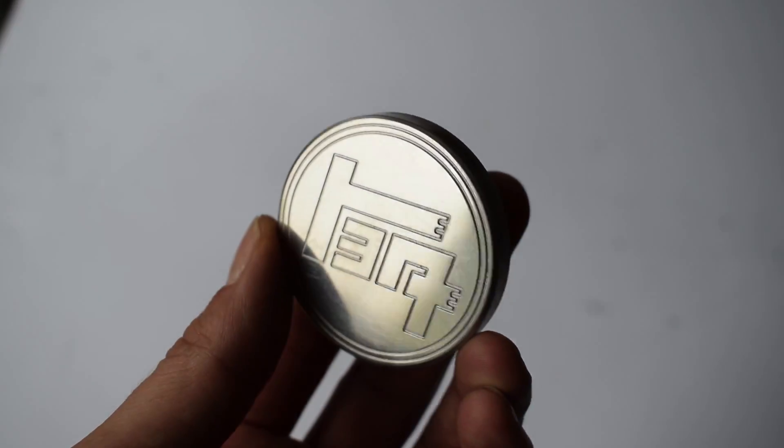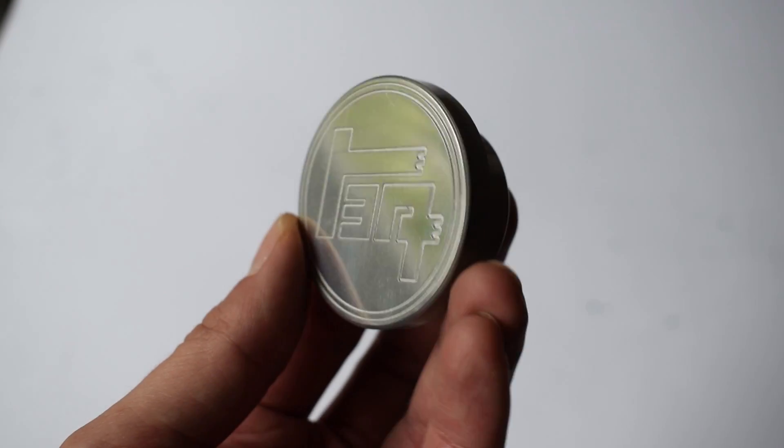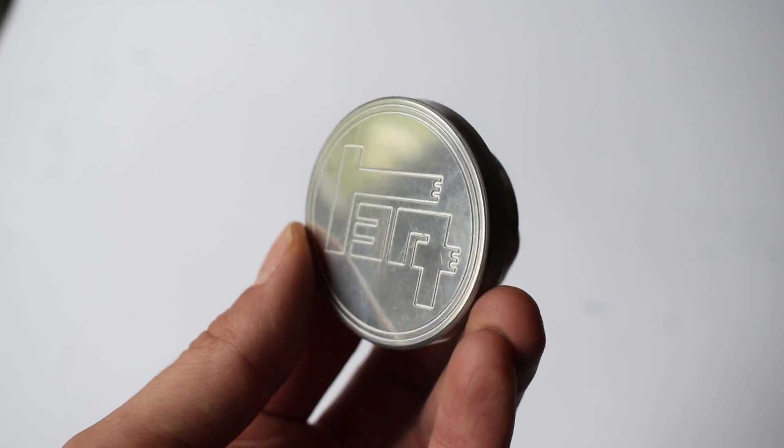Another nice project you can do with this is give it a really nice mirror polish. Here's one I tried to polish but it didn't turn out that well, but if you have just a tiny bit more patience than me, polishing these is super easy because they're pretty much flat and you can get them really shiny. I won't be offering them polished because I don't have the time or space for that, but it's a fun little 20-minute project you can do yourself.